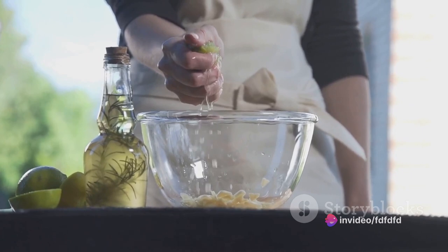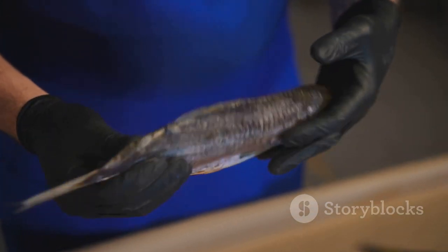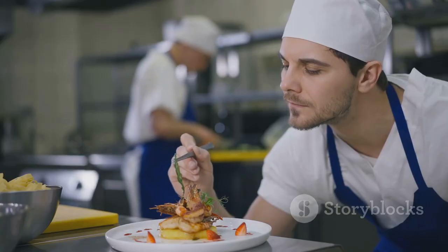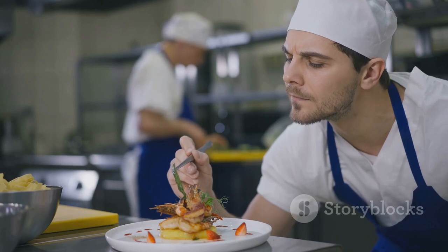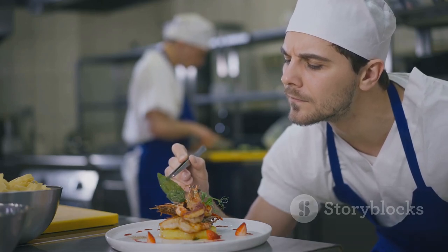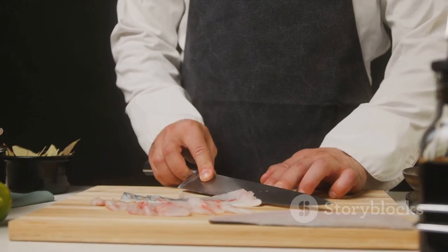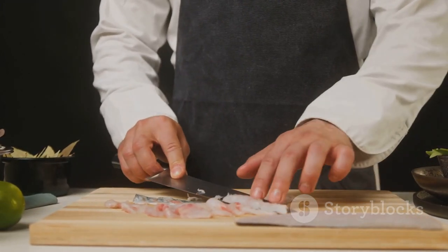Mastering the art of preparing opah fish isn't just about following a recipe — it's about understanding the fish, its texture and its flavour. And once you've got that down, the world of seafood cuisine will open up to you in ways you've never imagined. So go ahead, give it a try. Dive into the delightful world of opah fish and let it take your culinary skills to new heights.